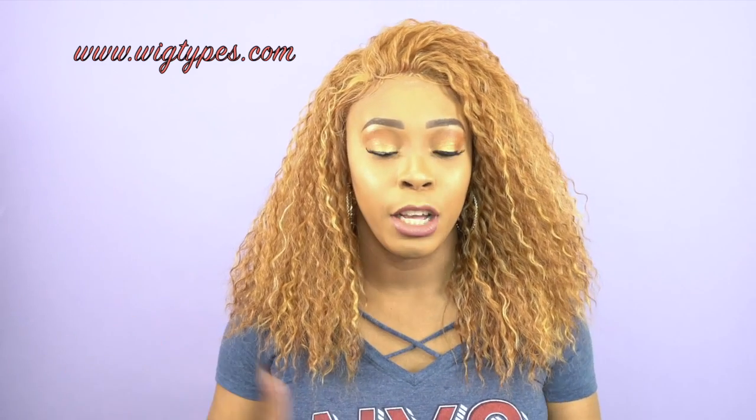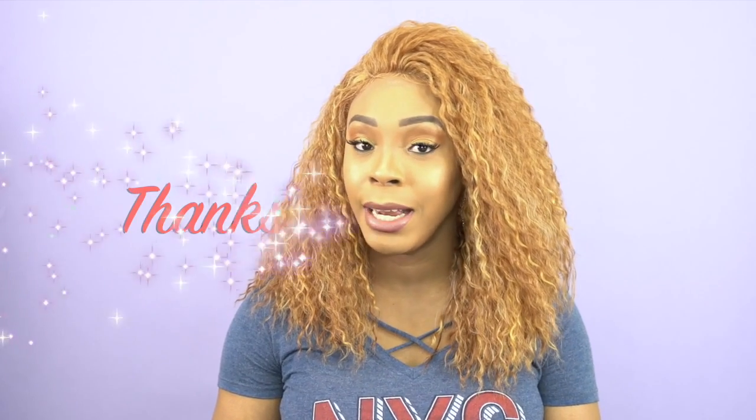Thank you so much for watching. Tell me what you think in the comments. I'll leave a list of all the colors it comes in, plus a link to the website. These wigs were way better than I expected — I wasn't expecting baby hairs or for the flip-over to look good, but it proved me wrong. If you don't care about parting space and you like these curls, definitely get it. But if you need a visible parting space, this is not for you. Like, subscribe, and I can't wait to hear your thoughts!